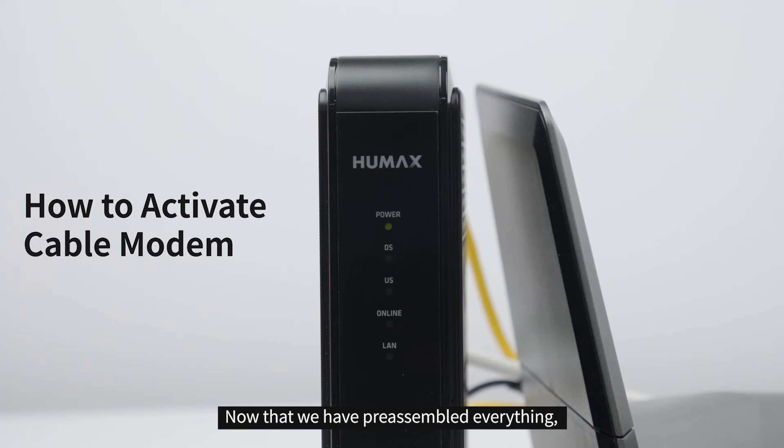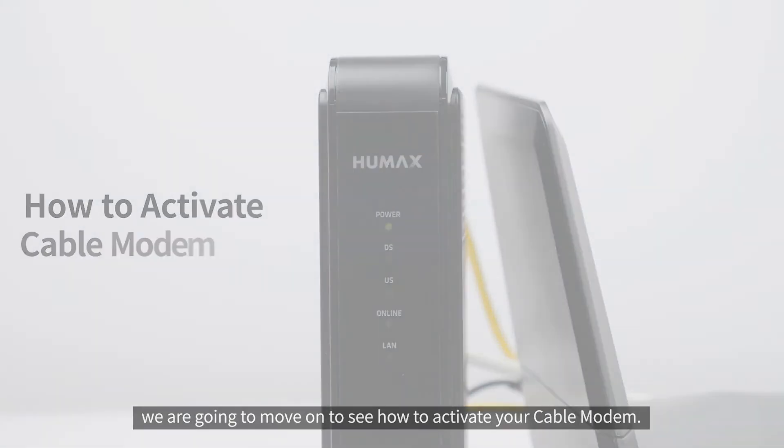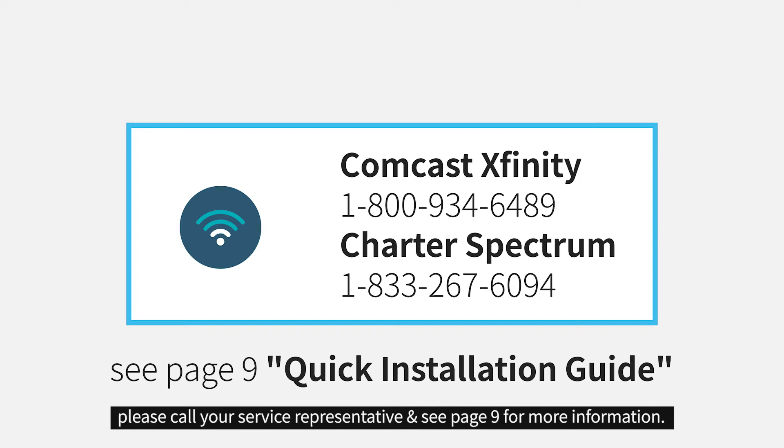Now that we have pre-assembled everything, we're going to move on to see how to activate your cable modem. If it is your first time using Spectrum and Xfinity, please call your service representative and see page 9 for more information.